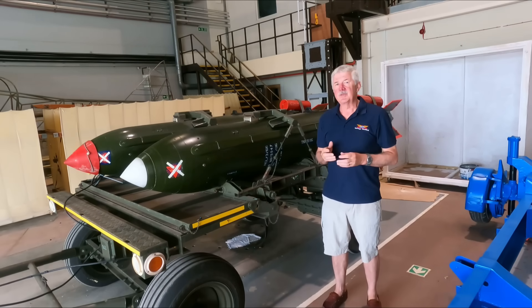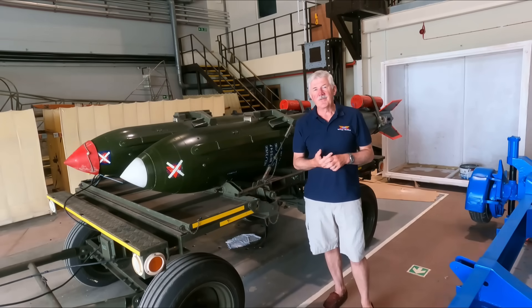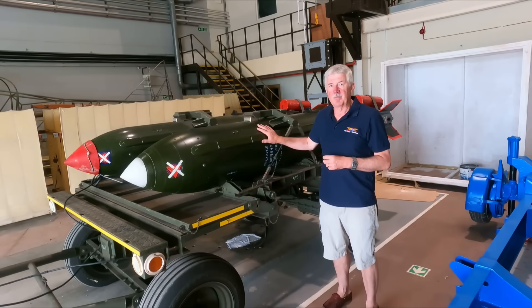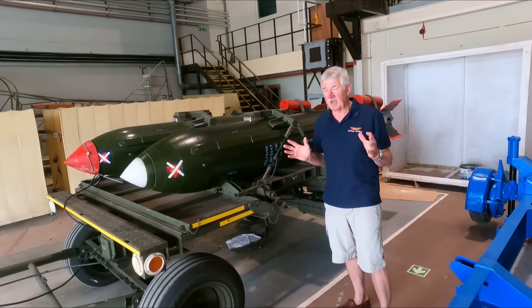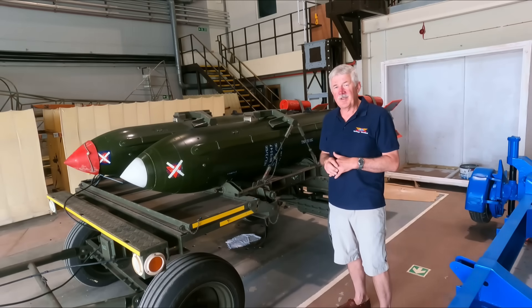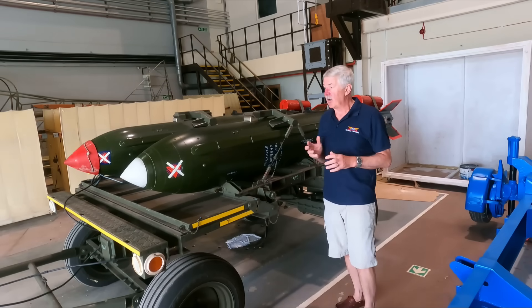The WE-177 was built in three different variants: the 177A, 177B, and the 177C. The biggest difference between them was essentially the warhead inside the bomb. From an outside look they were very similar. The A was smaller, about 600 to 650 pounds. The B and C were quite a bit larger at 950 pounds and longer, but all three variants would have looked very much the same outwardly.